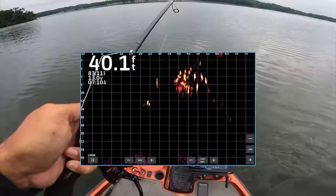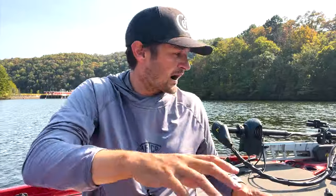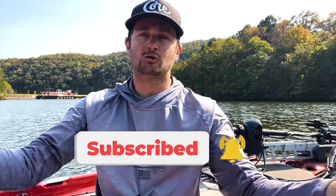With forward facing sonar you can catch any bait, but there are some baits that are better than others when you're trying to learn it. This video covers my five favorite baits to learn how to use with forward facing sonar. Welcome to The Fishing Coach, I'm Coach E, go by Jimmy Easterling. Hit the subscribe button and help me grow the channel. At the end we'll have our Faith Juice segment as well.